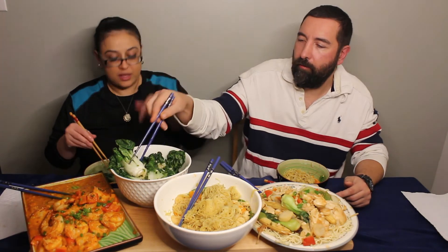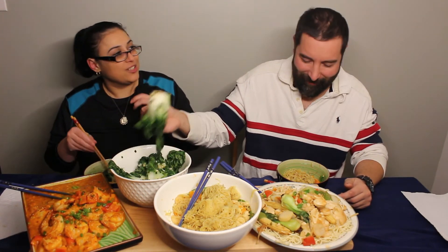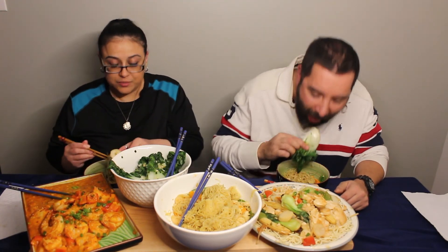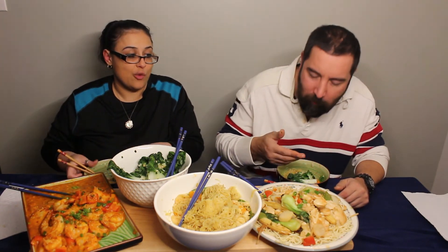I haven't tried this one yet — the other plate. What is it called? Cantonese? Cantonese chow mein. That's what I usually order in restaurants — Cantonese chow mein.